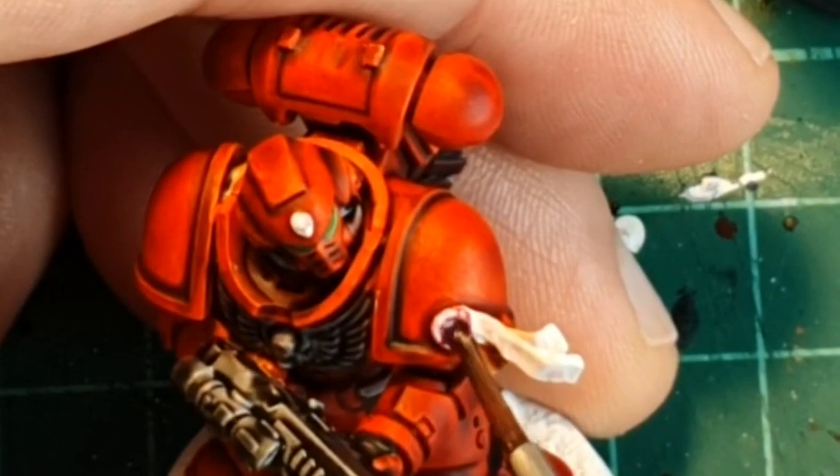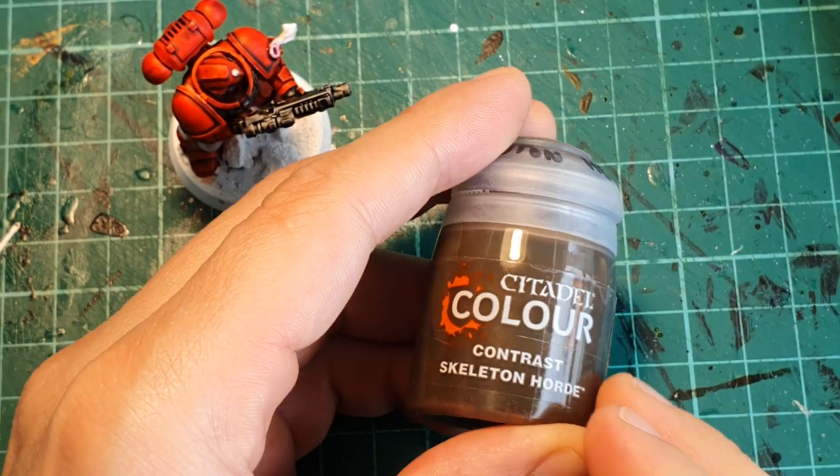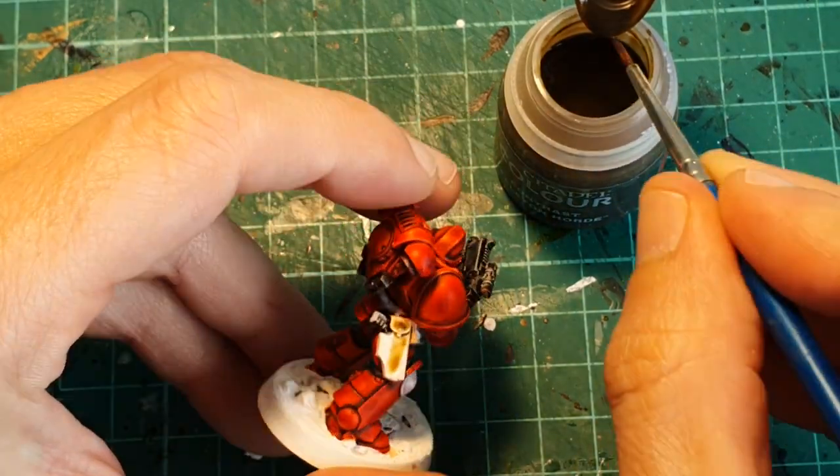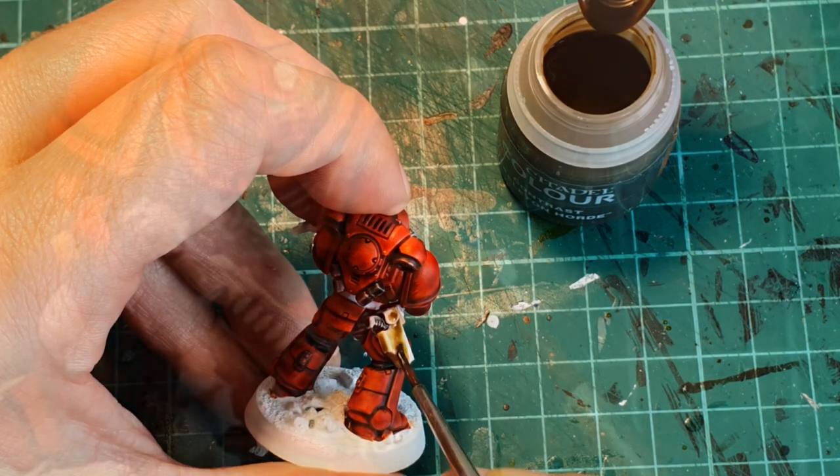I'm going to use Contrast Magus Purple to paint the purity seal, and while this is still drying I'm going to use Skeleton Horde to paint the gun holster, the ammo pouches, the belt, and also the small bands on the purity seal.